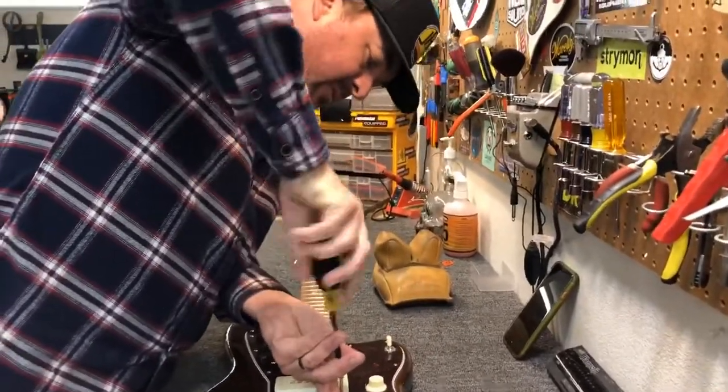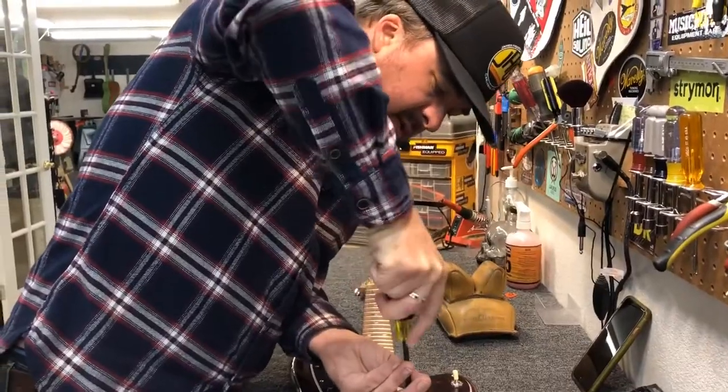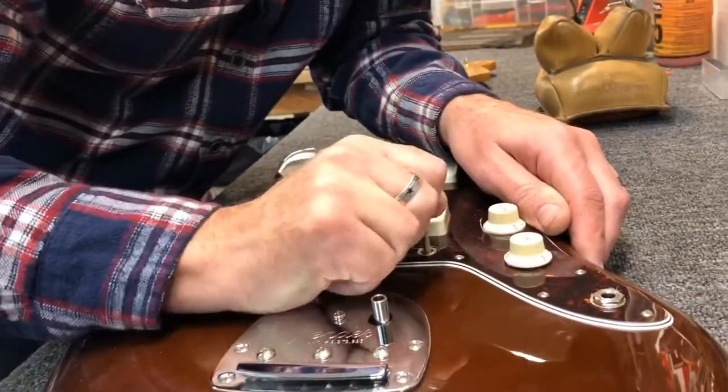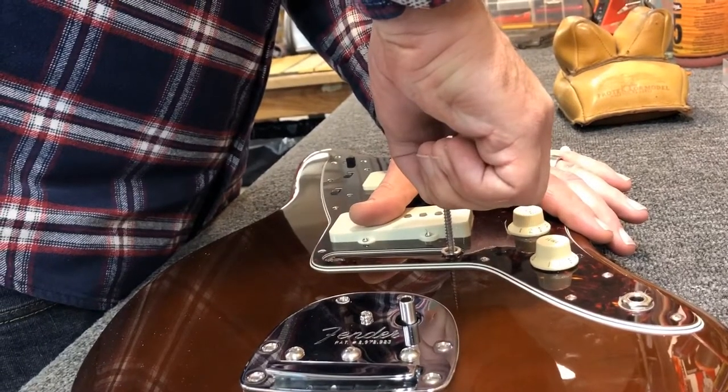Just keep going, you'll get it tight. We might actually be at a place right now where we can work this out.